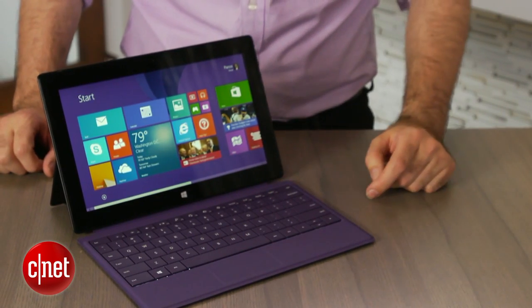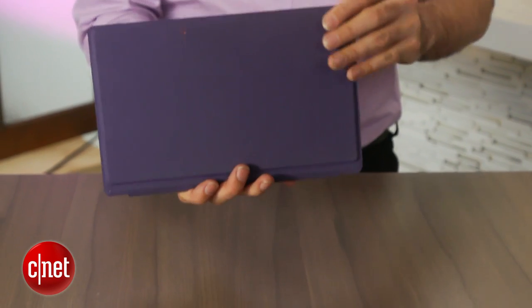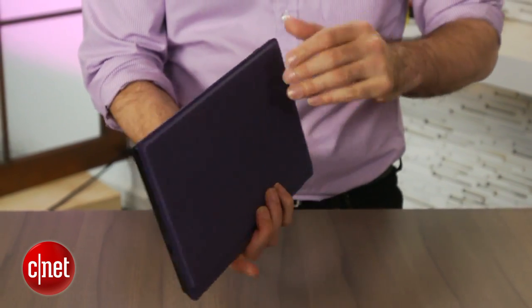Since the keyboard is magnetic, you just close it like this, close the kickstand, and then you have a very portable package you can just take with you.